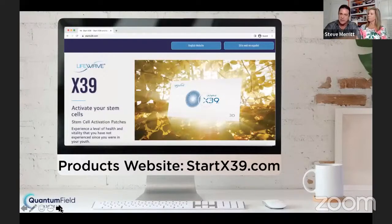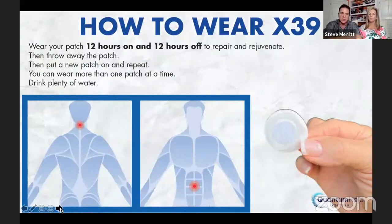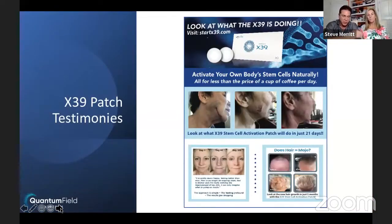You wear the patch for 12 hours on, then throw it away while your reactivated stem cells rest and rejuvenate, then put the patch back on. The case studies were done behind the neck or below the belly button, but you can put the patch anywhere you have pain and it works anywhere. It's so simple — just put it on, 12 hours on, 12 hours off, and people are seeing results. Everybody's body is different. Some have very quick results; some within three to four weeks. The key is keep wearing the patch because the stem cells go to your weakest link first.